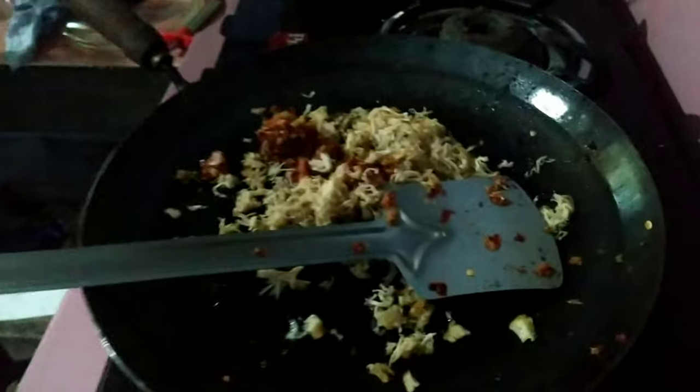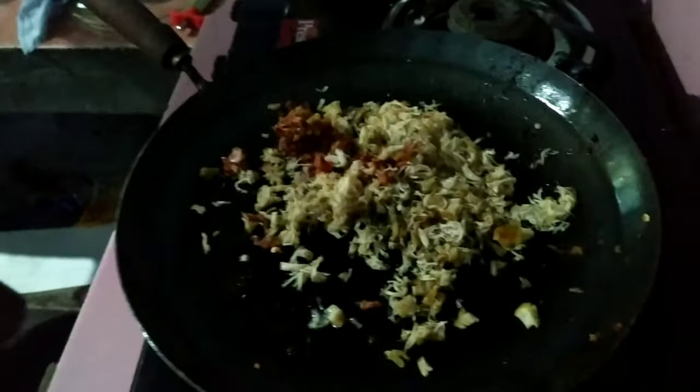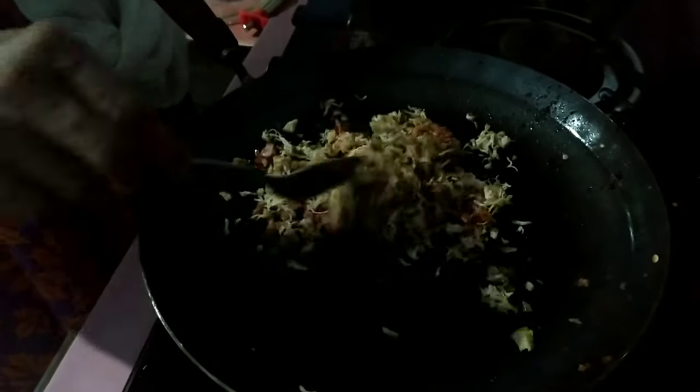This is the final stage of chicken jambandi. We will mix the chicken jambandi with the fried pan. The chicken jambandi is set. If you want to make the taste of the chicken jambandi, we will try to make it.